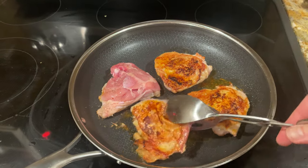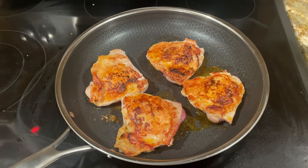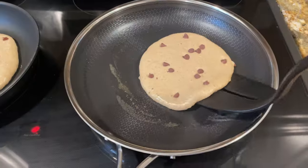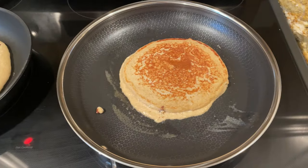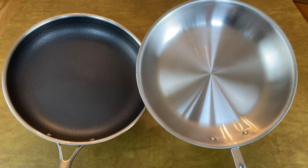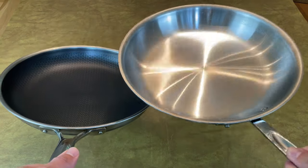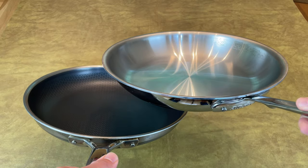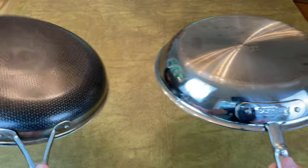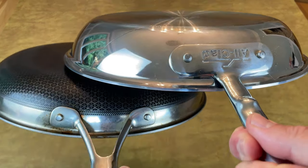At first, I thought Hexclad was a gimmick, but after using it for several months, I've been pleasantly surprised with how well it cooks. It can sear better than most non-stick pans and releases food better than stainless steel. It's convenient and versatile, and its unique hybrid design minimizes scratches and extends its lifespan. That said, if you're choosing between one Hexclad pan and two Allclad pans, go with Allclad. While Hexclad offers the benefits of stainless steel and non-stick, it also comes with the drawbacks of each — most notably, you can't use it to broil, the non-stick coating will eventually wear down, and it costs as much as a high-end stainless steel pan.